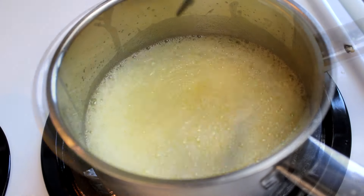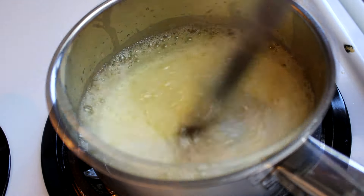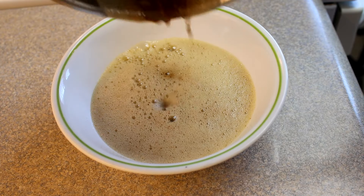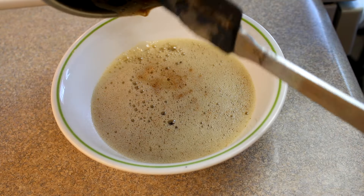Keep stirring and cooking and eventually it'll start to foam up quite a bit, and then when you stir it you'll see that there's some brown bits on the bottom and that's when you know that it's done. Then pour it into a bowl and let it cool completely until it's solidified. I just put mine in the fridge.